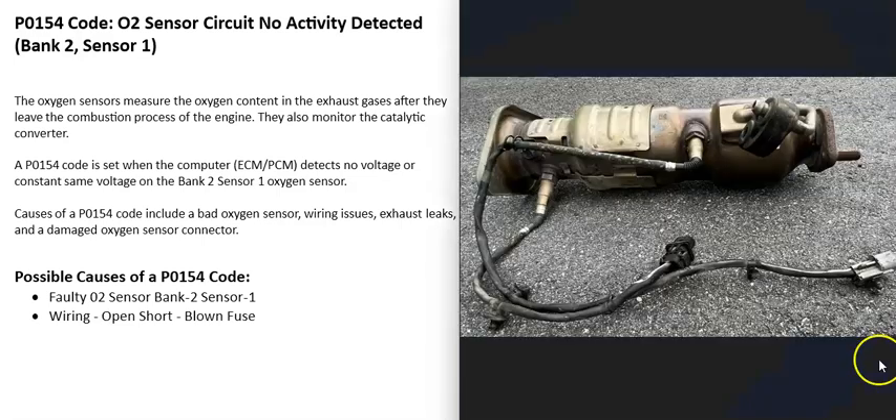So what does this mean? Basically, there are oxygen sensors located down on the exhaust, and they do two things. The first thing they do is monitor how much oxygen was burnt off during combustion, and then the computer uses that information to adjust the air-fuel ratio mixture going into the cylinders. The second thing they do is monitor the catalytic converter.